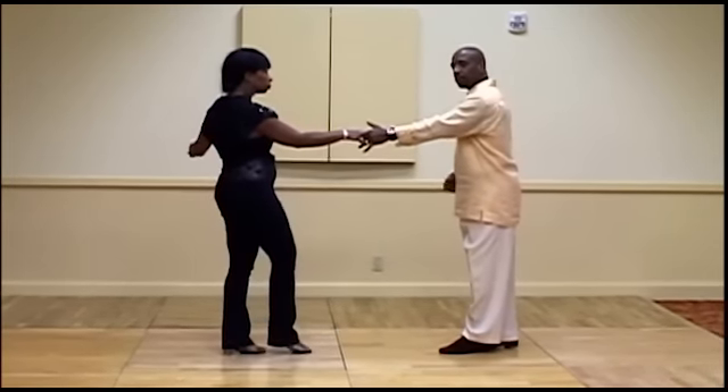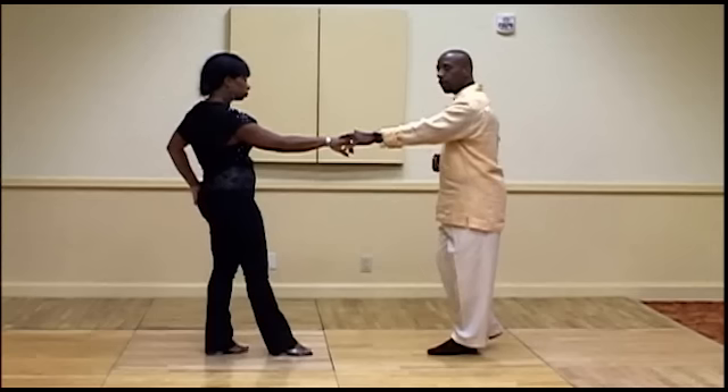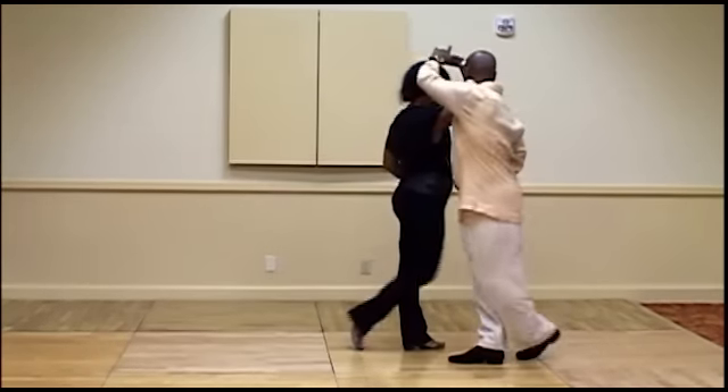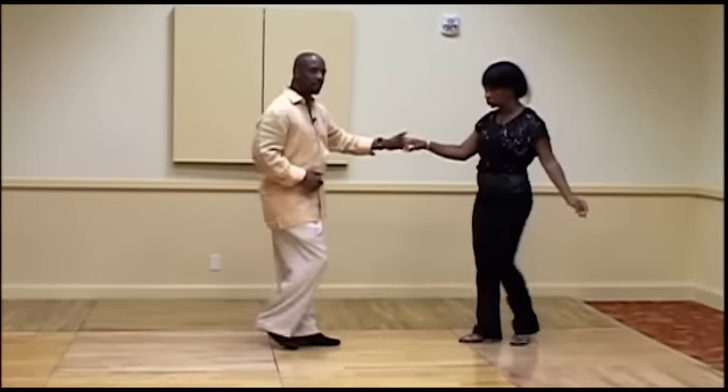We use the same concept and the same technique to go right into an underarm turn. We step back, and one, two, three, and four, anchor, five, and six.